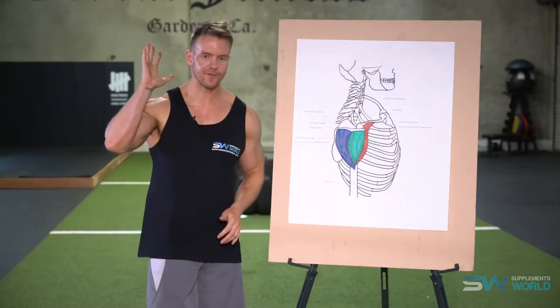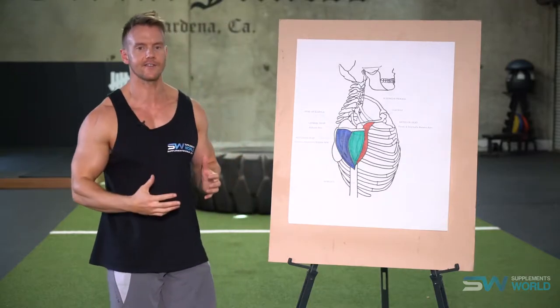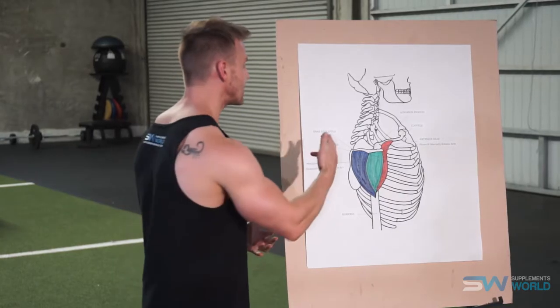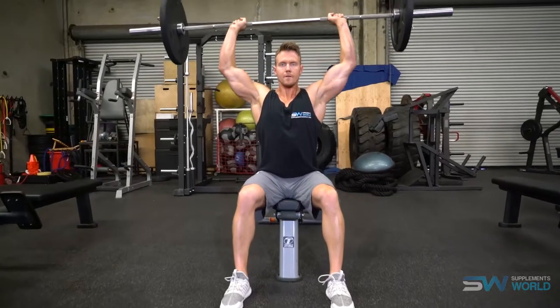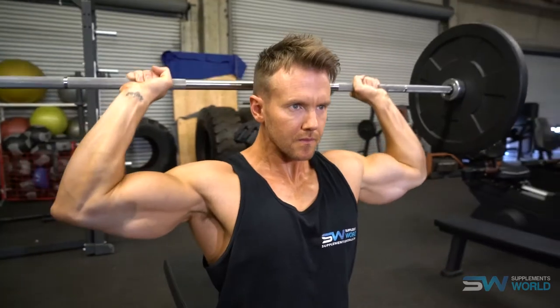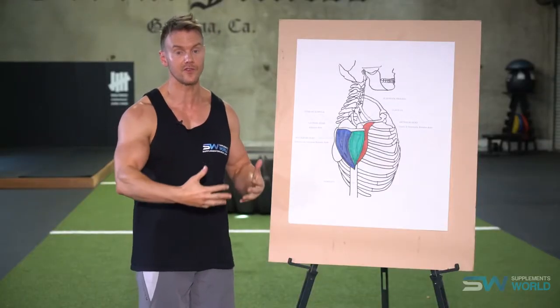A press movement involving raising the arms up and extending them above the head will involve all three heads of the deltoid, so this is a great exercise to get early on in the workout when you're at your freshest and have the most energy — and especially with the involvement of the triceps you can lift more weight. An overhead press, whether it's a barbell press or on a smith machine, and also performing the overhead press slightly behind the back of the head will involve more of that posterior deltoid. This exercise allows you to develop strength and power, which is especially important for those just starting out.